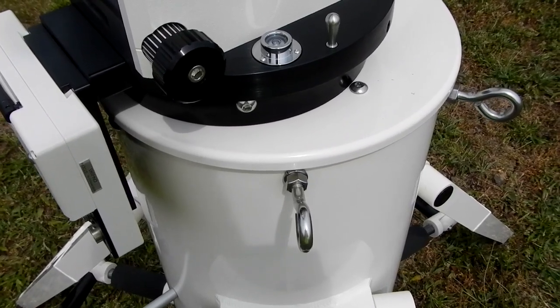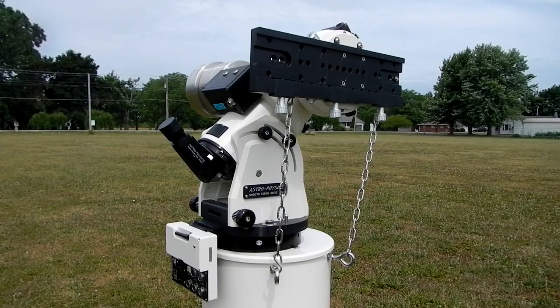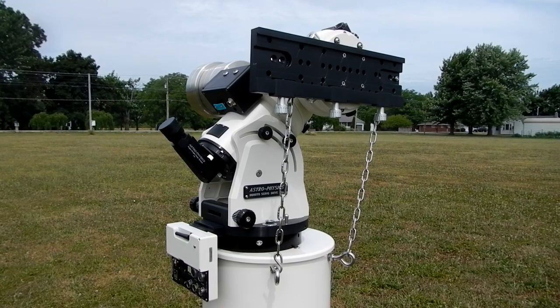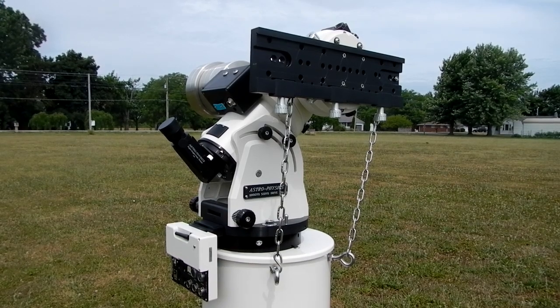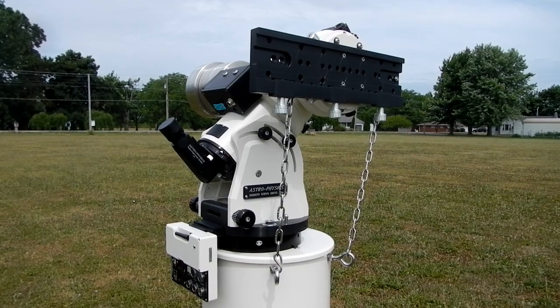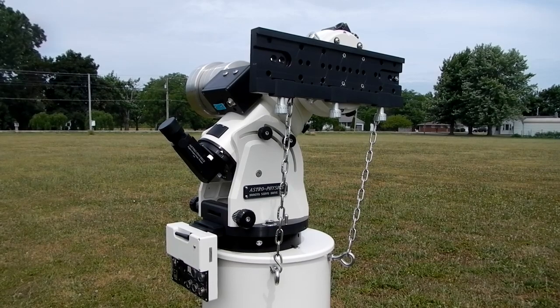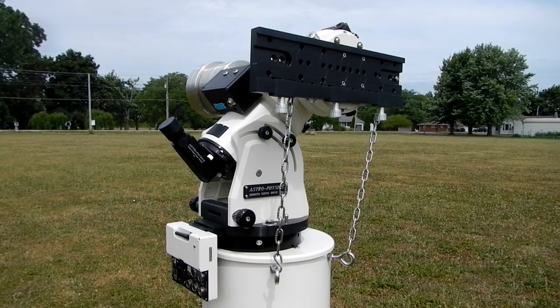That idea lies in using those two 3/8-inch eye bolts I was talking about earlier. What I did is I found some stainless steel chain and used some stainless steel S-hooks and made the proper length needed so that the chain hooks to those eye bolts and then up into some eye bolts that I put at the top of the saddle plate. Then I just move my counterweight all the way down to the far end of the counterweight shaft — that bears weight on it, keeps the axes loose — and then I go and mount the telescope. Once the telescope has been put into the saddle, I can take the chains off and it's done.